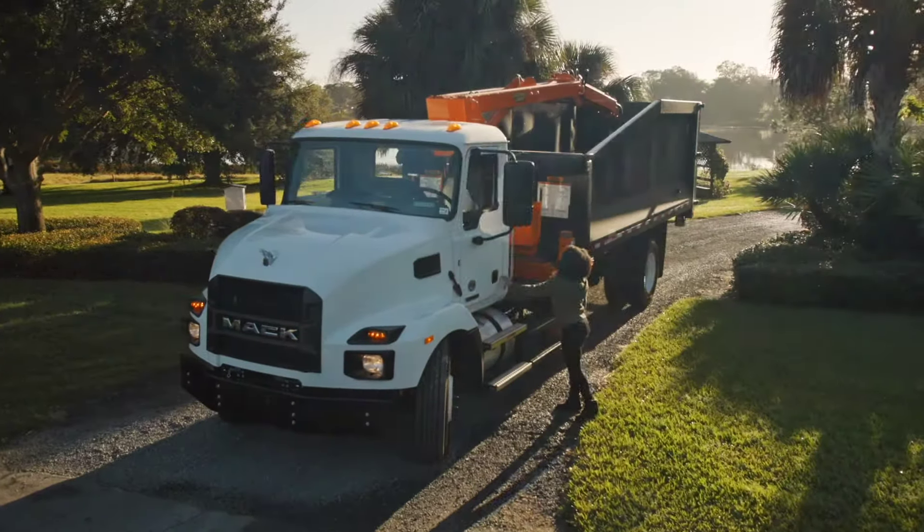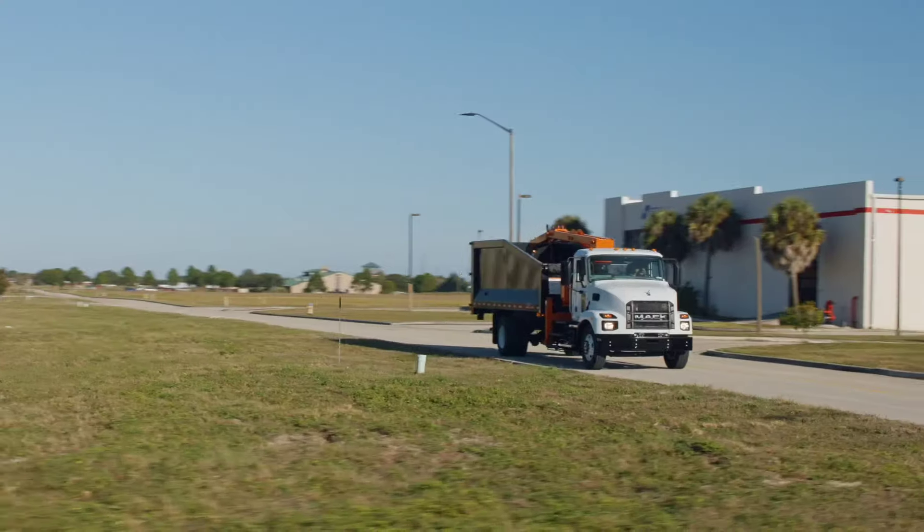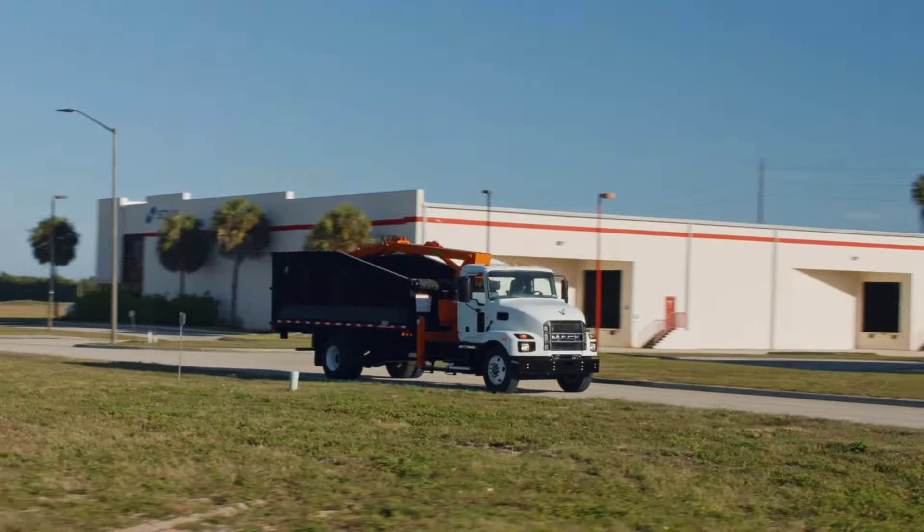The Mac cab is my favorite part about the truck. It's got a mean-looking profile — it's a lot of heads turning.